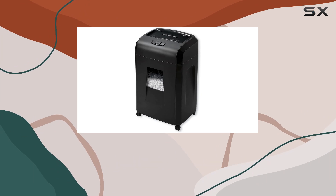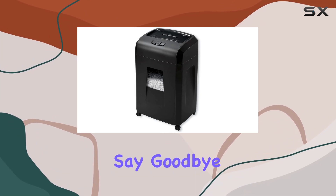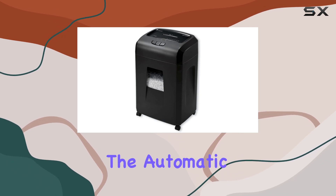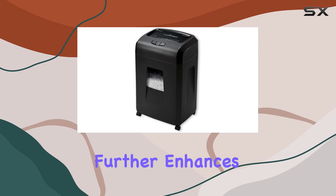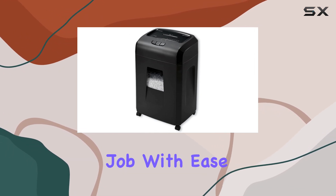Featuring an impressive 20-sheet capacity, this shredder takes efficiency to the next level. Say goodbye to tedious shredding sessions and hello to effortless document disposal. The automatic operation mode further enhances convenience, allowing you to focus on other tasks while the shredder handles the job with ease.